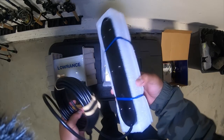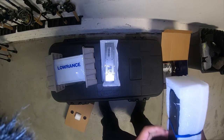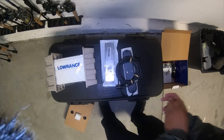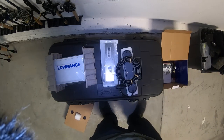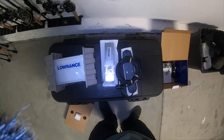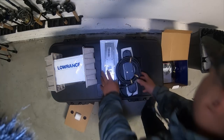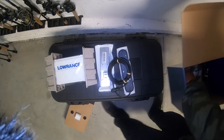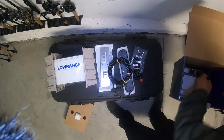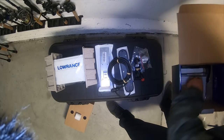We got the transducer over here. It's the new all-in-one — it's not the Total Scan, but it's a three-in-one active imaging transducer. It's supposed to make the down scan and your side scans a lot more crisp. It comes with some hardware and a power cable, plus more hardware.